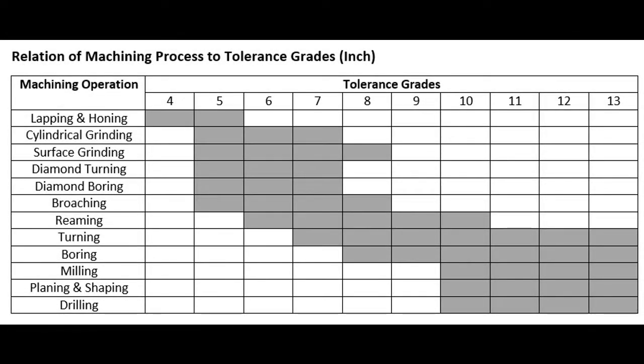When designing a part and selecting a tolerance grade for the features, I also need to keep in mind how the part will be manufactured. The chart shown here will help me make my final tolerance decision.